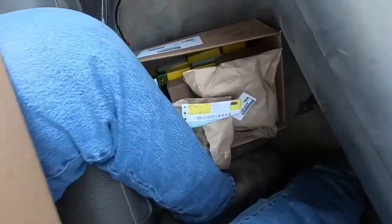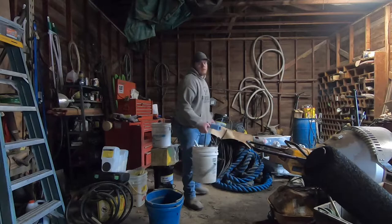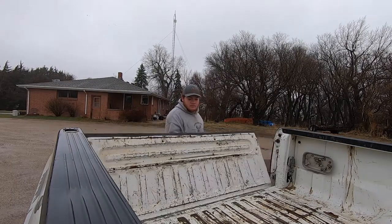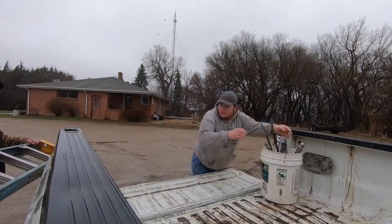Got one box. Got two boxes. Package secured. The only other thing we probably need is — do we need to stop? Is that orange part exposed? Go ahead, shut it.